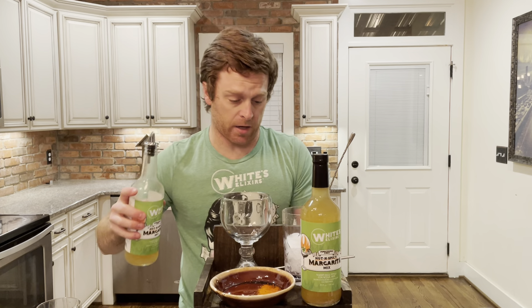Everybody, we are working with the Weitz Elixir spicy margarita mix. This is made with real habaneros. The longer it sits, the hotter it gets — that is trademarked. Don't you even think about using that.